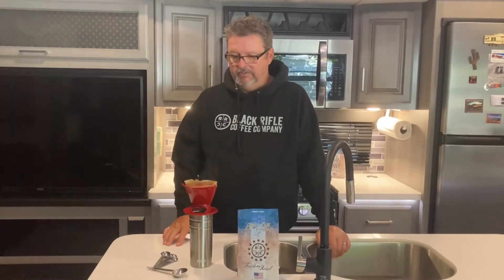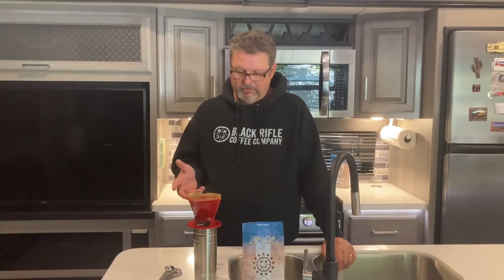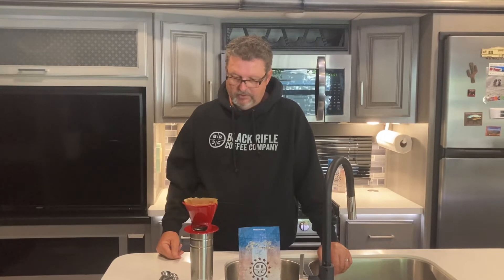I'm all for easy, but this is kind of a fun way to make coffee and it starts the day right — just gets you in the mood to have a great day. It doesn't take more time; to me it's pretty simple and fast. Just wait for it to finish dripping through and you're ready to go.